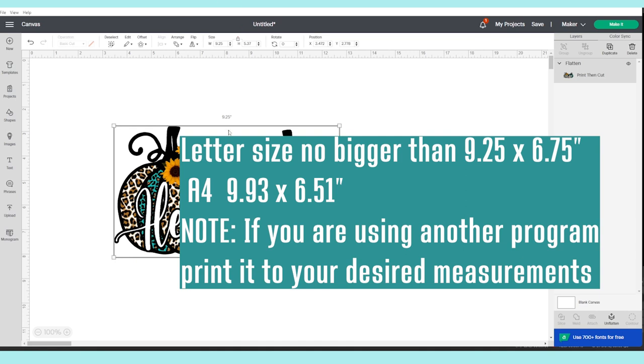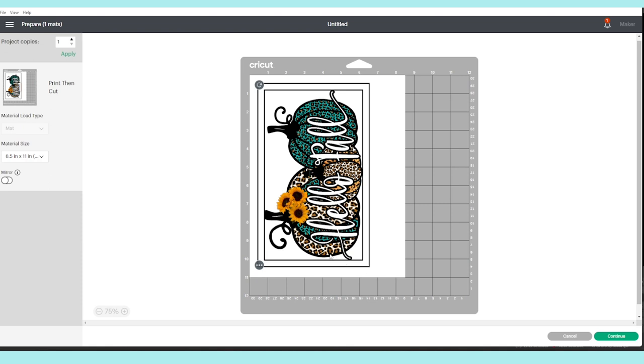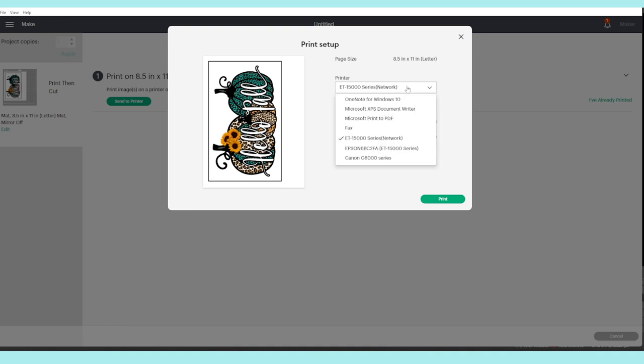I'm going to resize it to print on letter size — measurements should not exceed 9.25 by 6.75 inches. When ready, click on Make It. This is how it's going to print. Click Continue, then Send to Printer, and click Print.